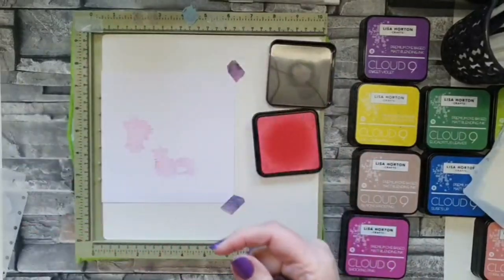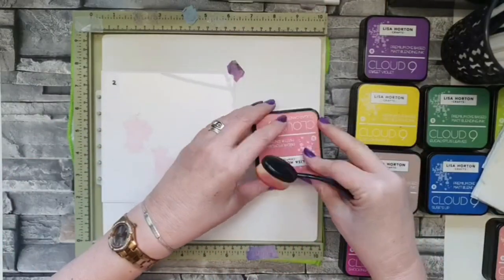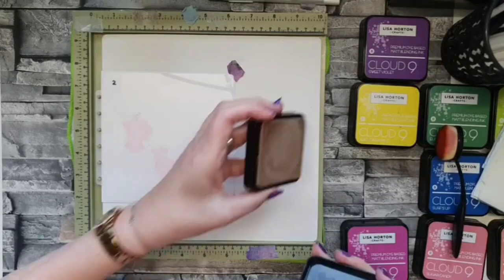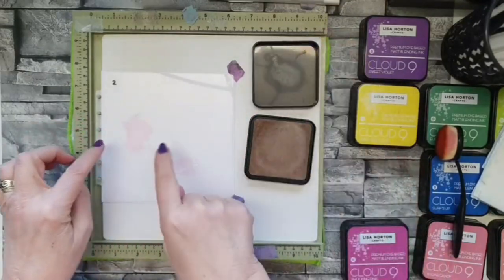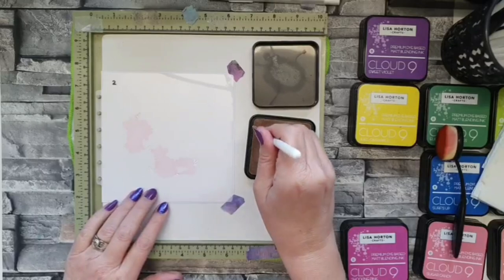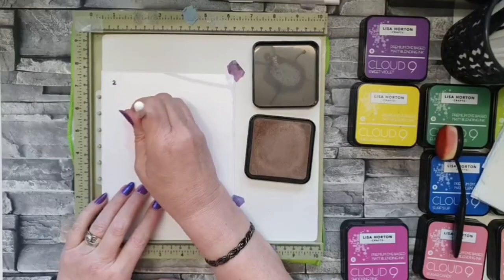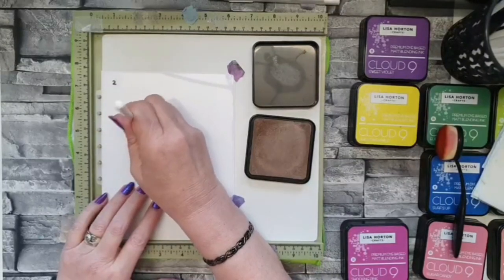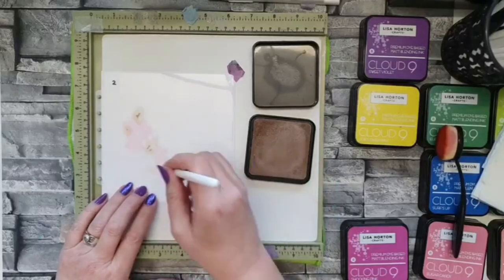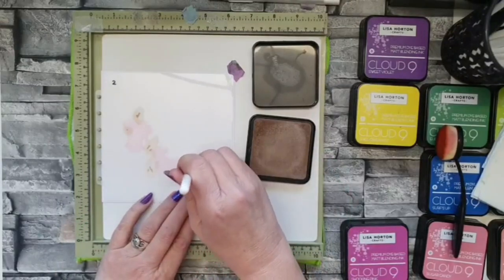That's layer one — look at that, such a beautiful color. This little stencil here — when I first put it on I couldn't work out what it was until I sat and looked at the picture. It's all the little stems of the leaves and flowers. For this one I'm going to use Almond Frosting. This color in the second set is just the best — you can go as light or as dark as you want.